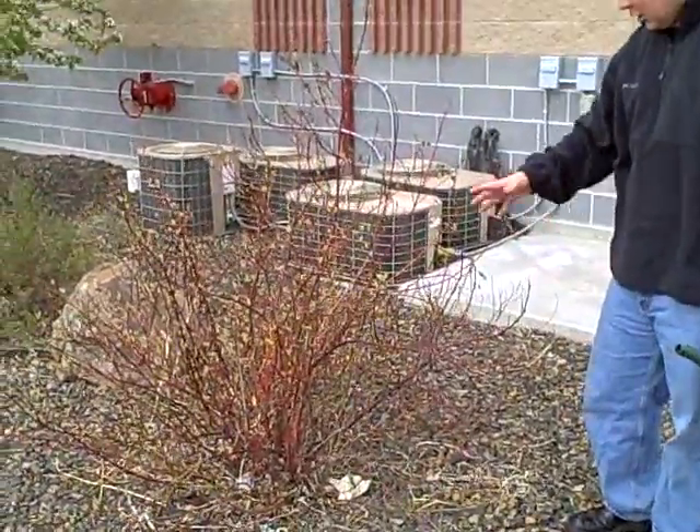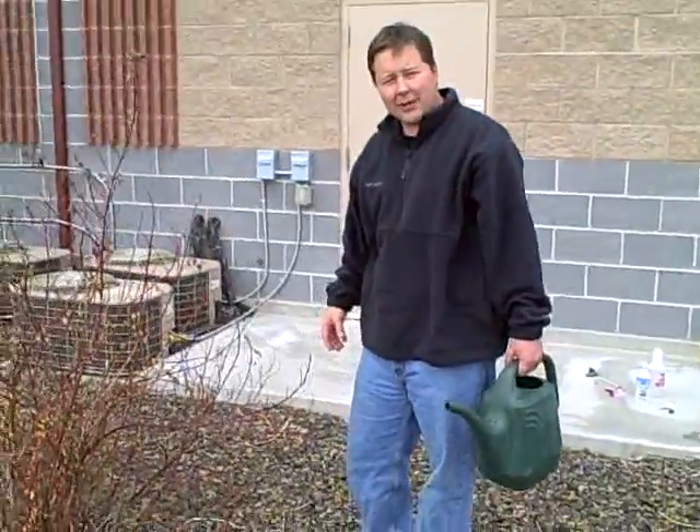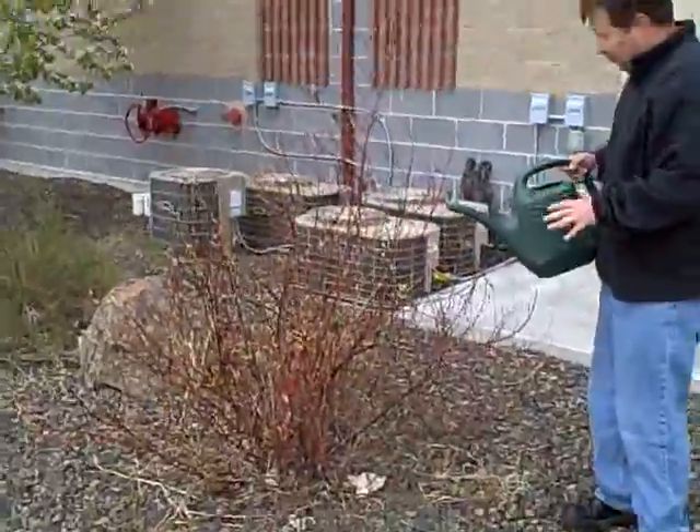We have here a red twig dogwood that is looking very stressed. As you can see, there's some dead material in there. We're going to use this secret formula, CCF, to kind of bring it back to life here in the spring. I've mixed up my eight drops per gallon.